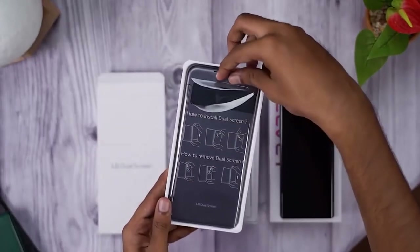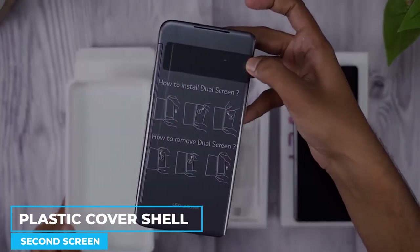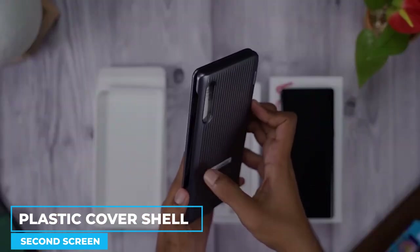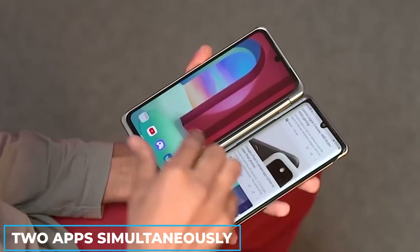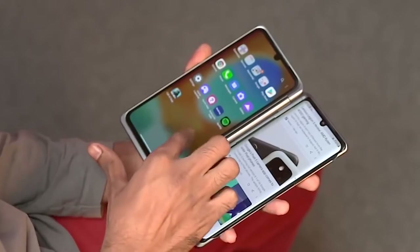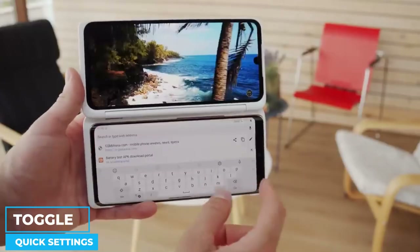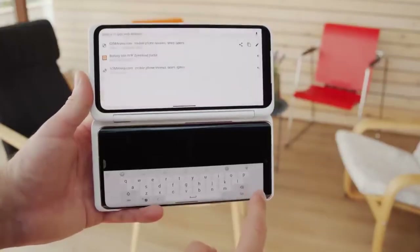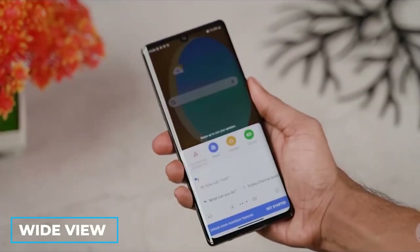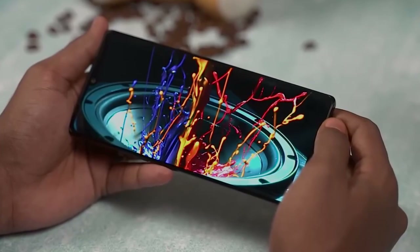The LG Velvet's dual screen is a plastic cover shell that adds a second screen to the device. The additional screen allows the smartphone to run two apps simultaneously or to stretch some apps across both screens for a larger view. The second screen must be turned on via a toggle in the Quick Settings menu once you've inserted the LG Velvet into the case. A feature called Wide View allows you to operate some programs across both displays as though they were one giant screen.